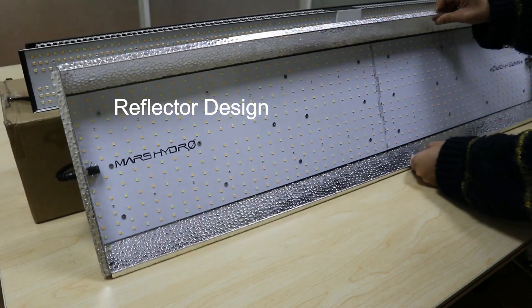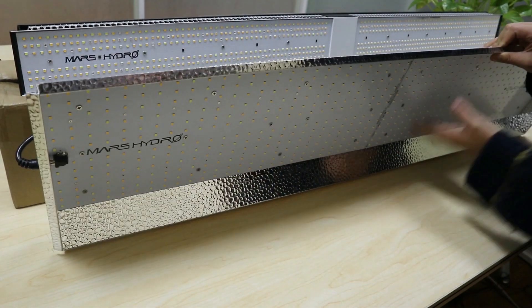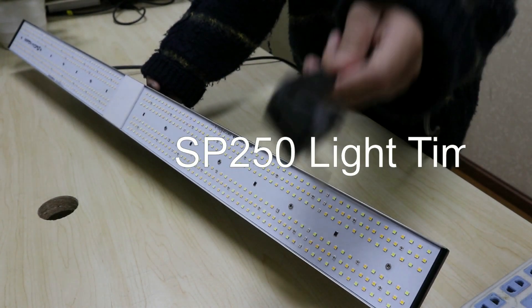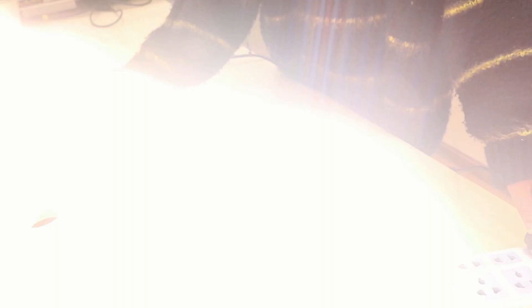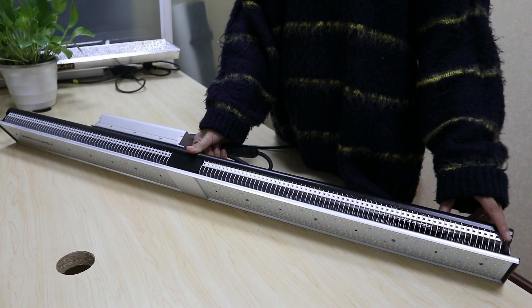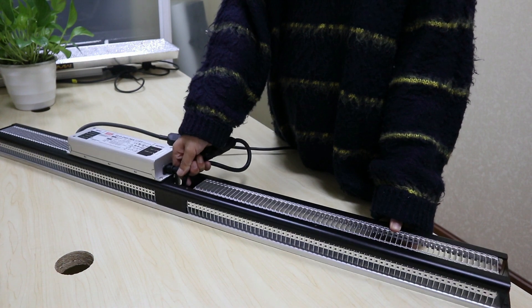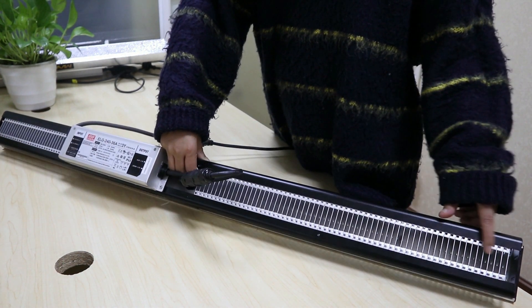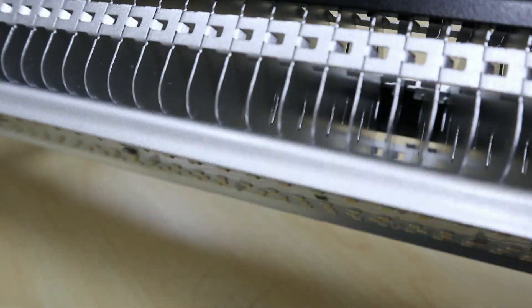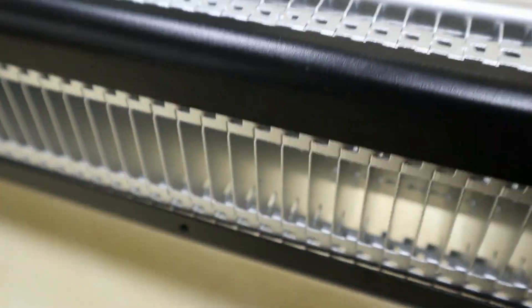Let's see the reflector cup design. It's very cool, right? Let's turn on SP 250. Wow, so bright. Let's spray it. This is how the SP 250 dissipates heat, surrounded around SP 250. Let's look at how thick the heatsink is. So don't worry about the heat problem with SP 250.